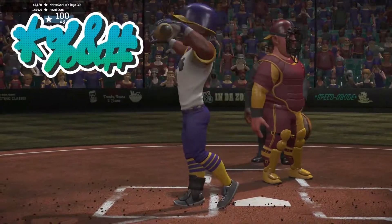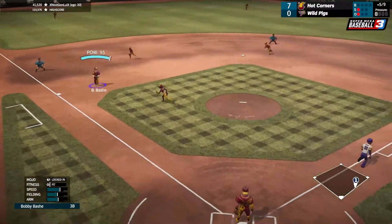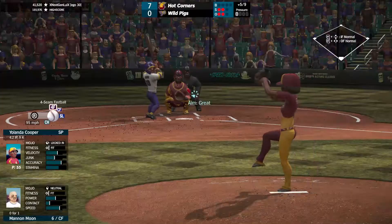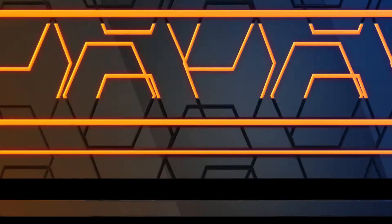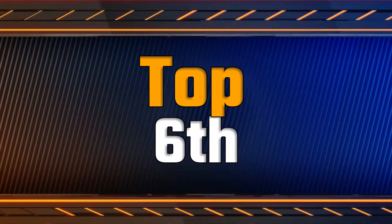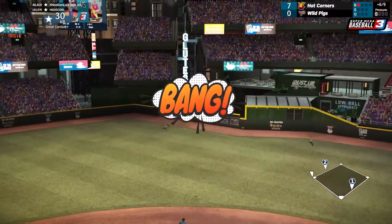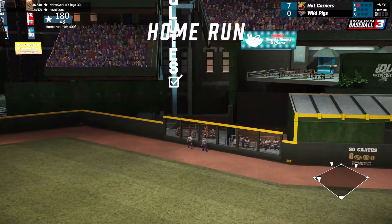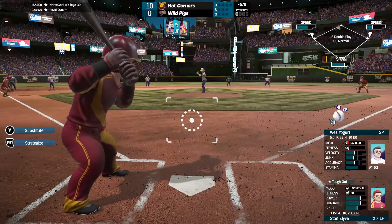A strikeout and a strikeout. That one's hit over to third, good throw over, and that's out number two. A strikeout to end the inning. That one's hit pretty well deep toward right center and this one's out of here — a three-run home run and we now lead it 10 to 0.